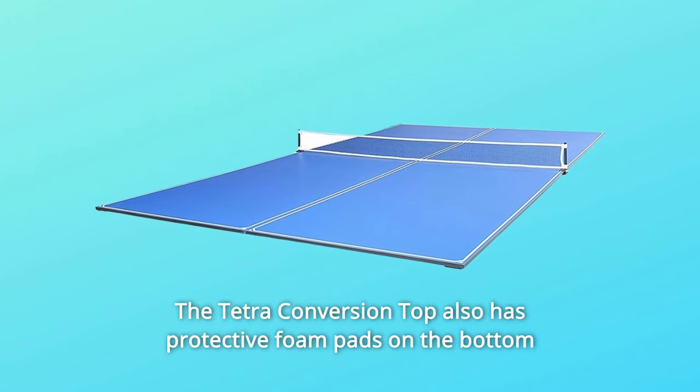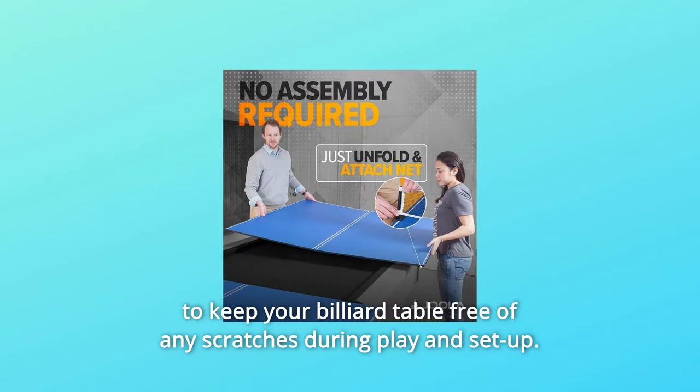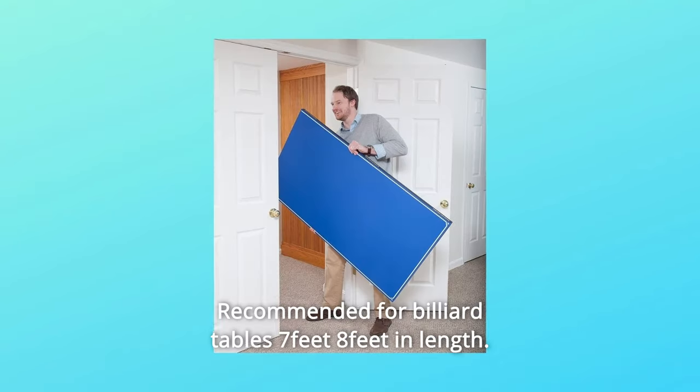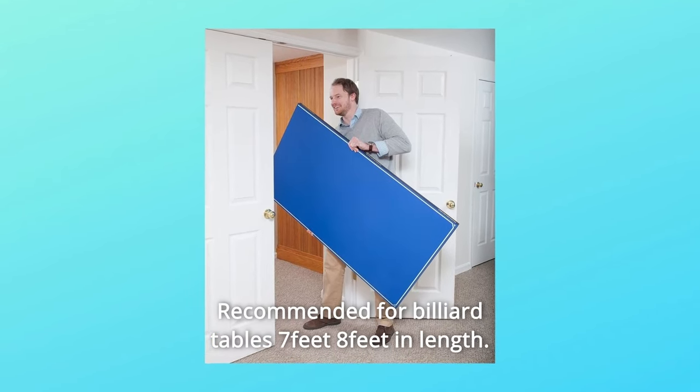The Tetra Conversion Top also has protective foam pads on the bottom to keep your billiard table free of any scratches during play and setup. Recommended for billiard tables 7 feet and 8 feet in length.